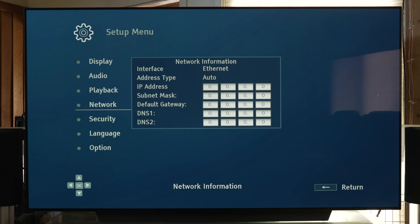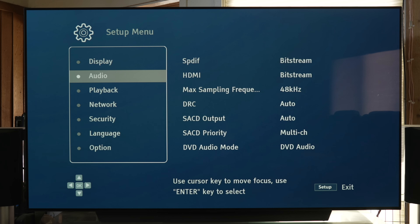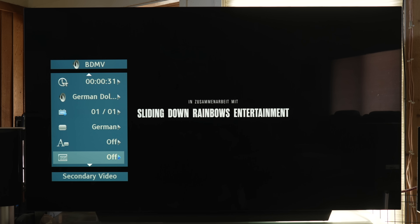Jumping into the setup menu, this looks just like my old OPPO 203. The only setting I had to change was the audio setting — make sure that is set to Bitstream to get support for Dolby Atmos and all other immersive audio formats. During playback, you have an options menu where you can change the settings while the disc is running.